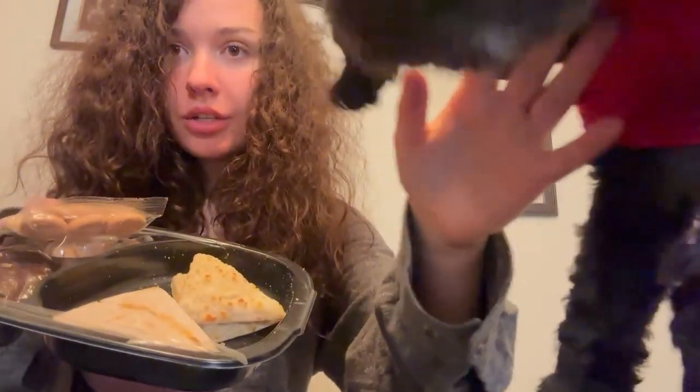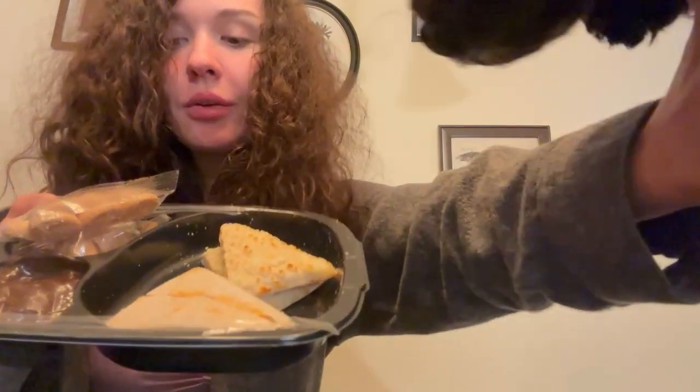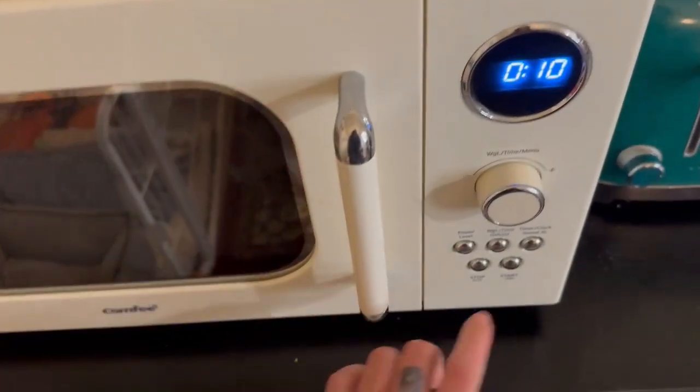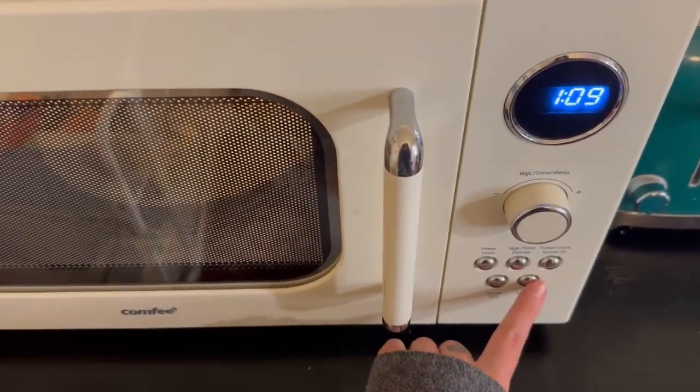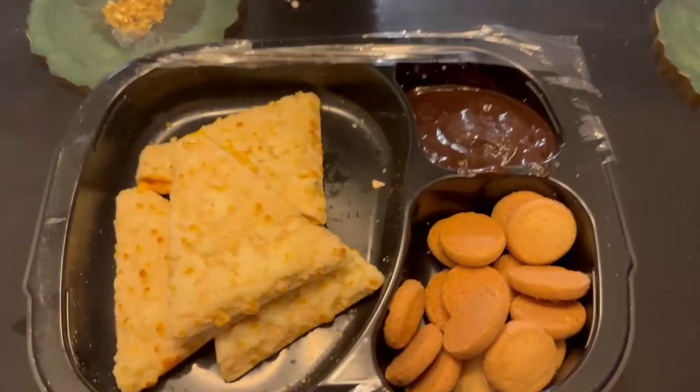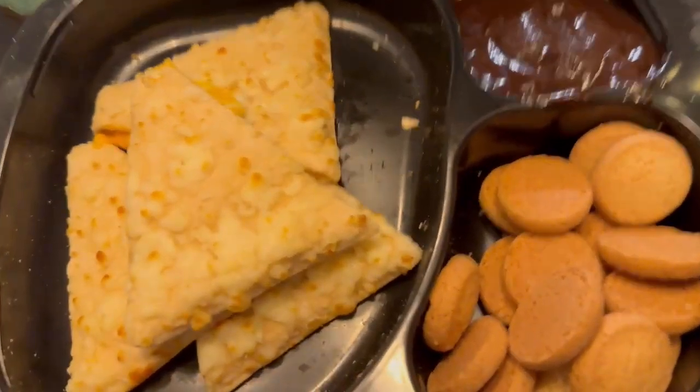So the first thing we're gonna do is put the quesadillas on their own plate and microwave them, then we'll deal with the rest later. All right, we've got them on their plate — let's go ahead and put them in the microwave. All right, they're in.